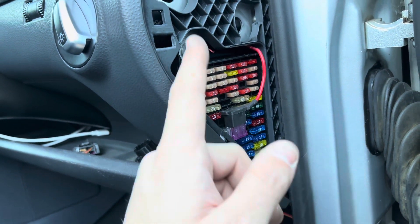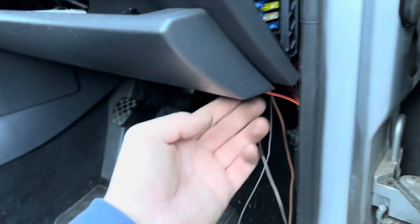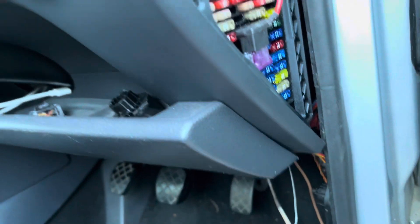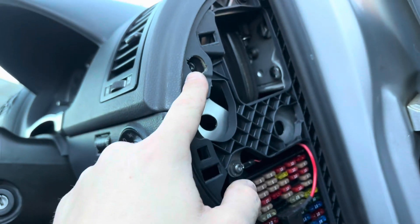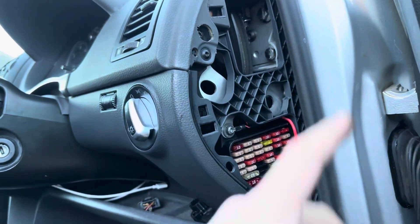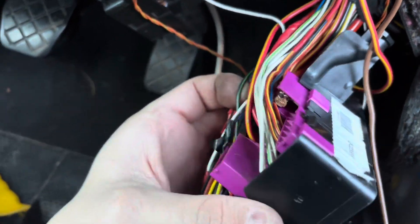I'm going to drop the fuse box instead. One T25 here, one T25 there. Then take the bottom part of the dash off — one bolt behind here, one bolt behind there — and you can drop the dash all the way out, giving a lot more room. I've tracked down the wire coming out the back